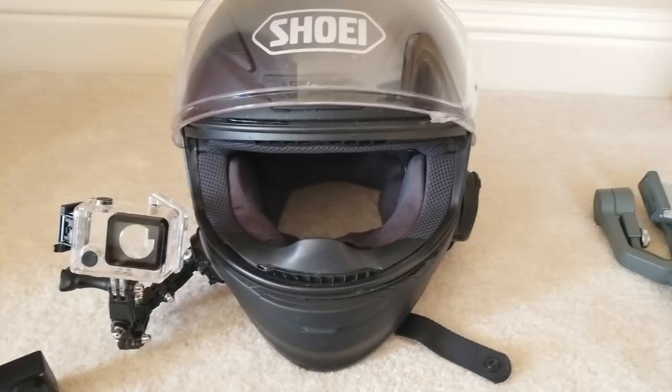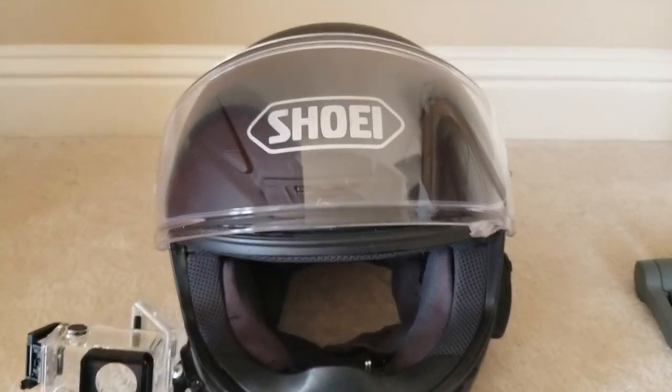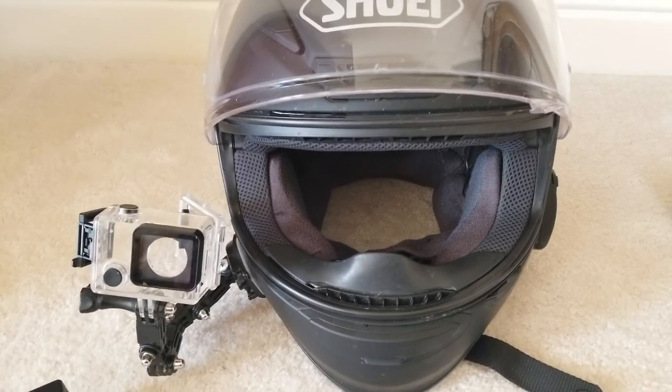Hello guys, today I'm going to show you my camera setup — what I use and how I set it up to get all my videos. You can take a look and see what works for you and incorporate those things. Here's what I got.